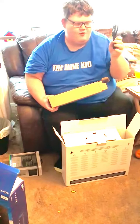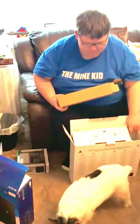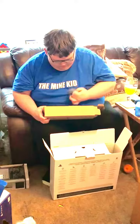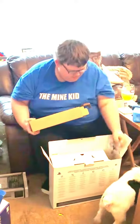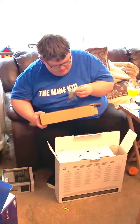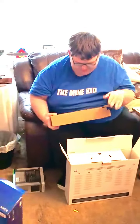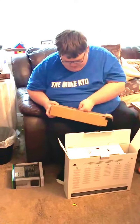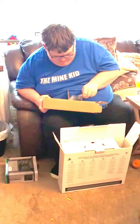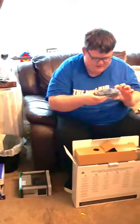So you get a power pack, some headset — whoa, whoa, whoa, a headset! A little thing for the controller — I think these are for the controller to charge it, I think. I'm not 100% sure. Never owned a PS4 before, guys, never owned one. So I'm not the first person to have one, but oh...